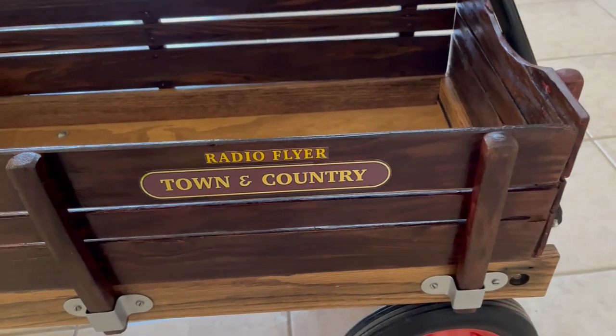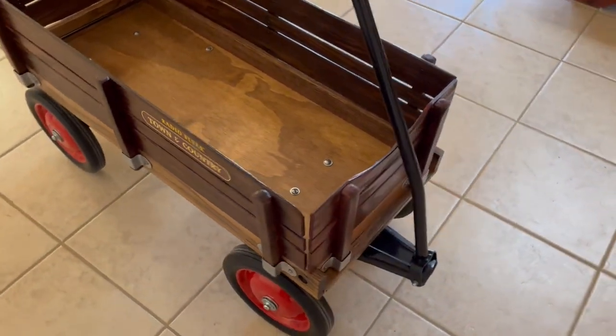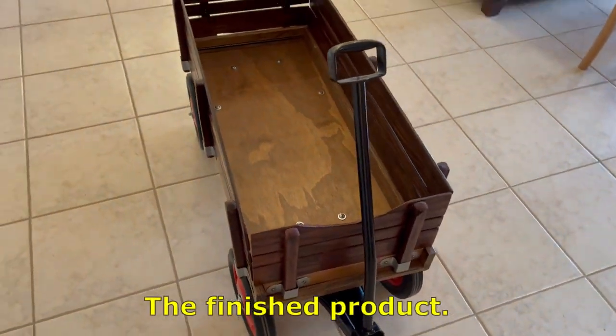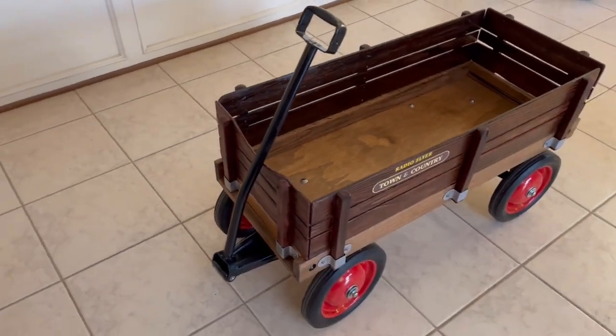The side panels are now sporting red mahogany stain, a couple of coats of polyacrylic, and some new stickers. So here's the finished product — I think the little wagon turned out pretty well. See you next time.